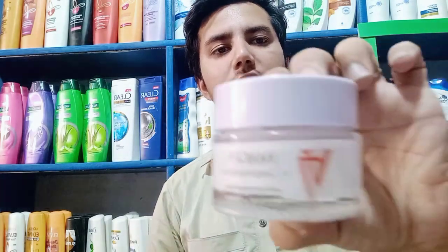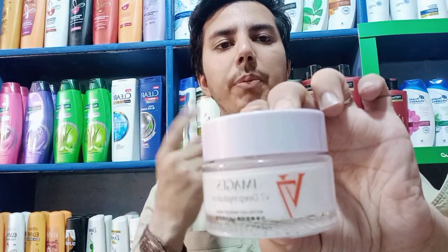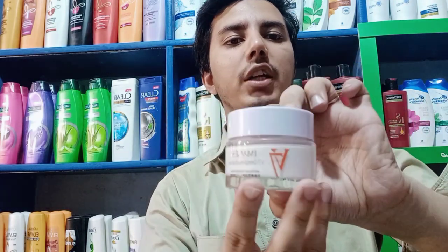I am going to put it in my hand and check the results. It has 3 colors: pink tone, purple tone, and white tone. Now I am going to show you.